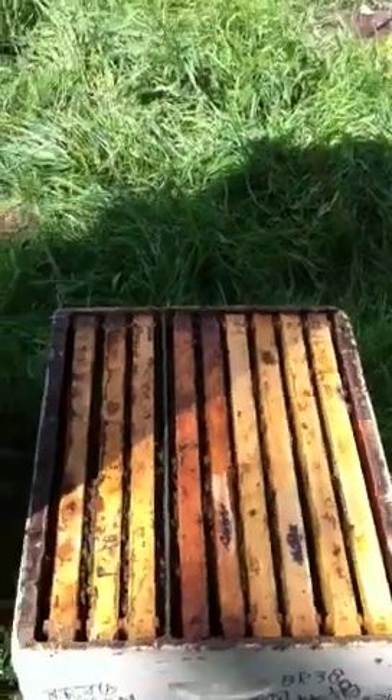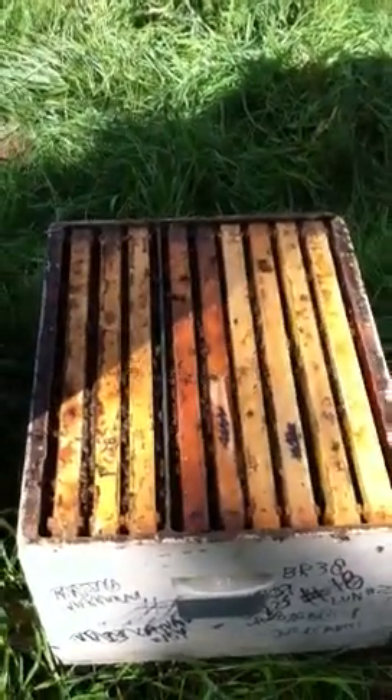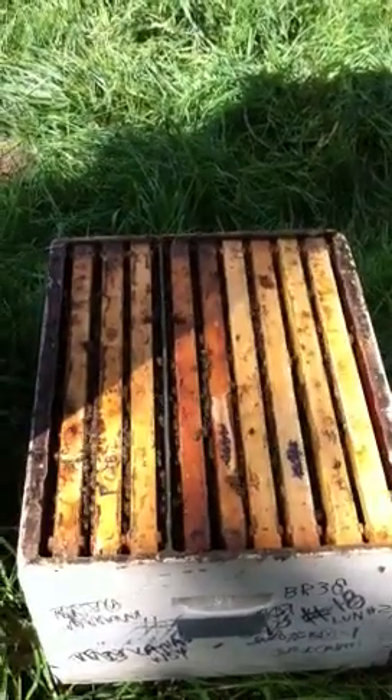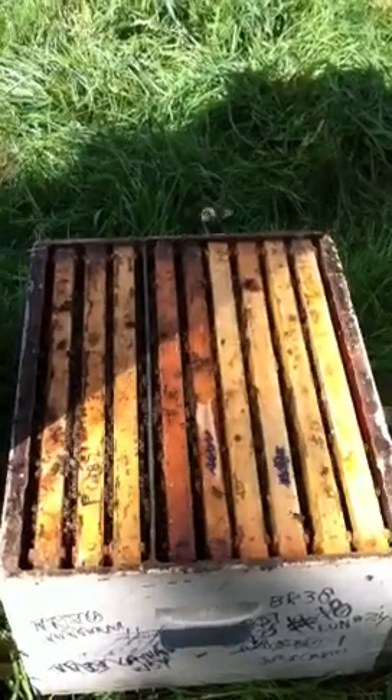Let me pull the cover. So the inner cover — or crown board if you will — is a bag, a grain bag, a seed bag. There's a vertical excluder. The queen has three combs in her compartment, and the bees have six combs in their compartment.